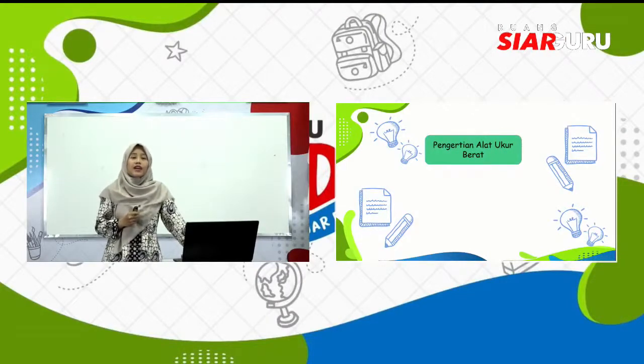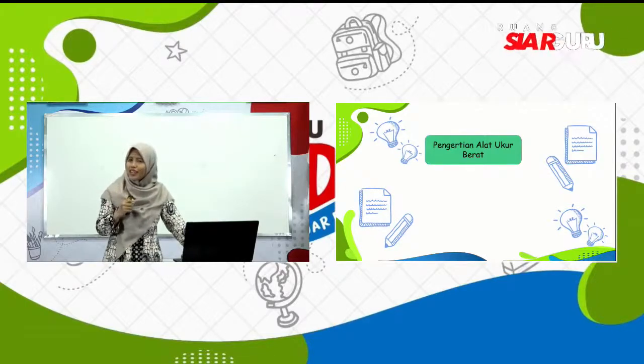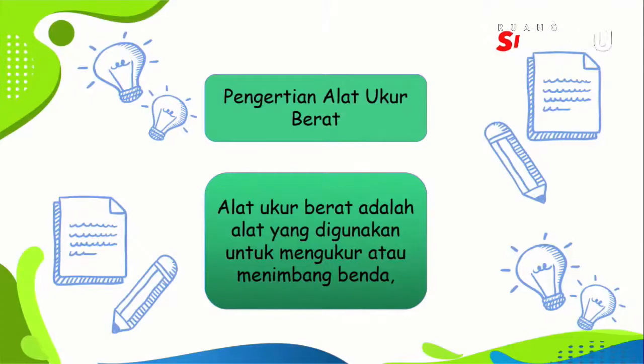Yang pertama adalah pengertian alat ukur berat. Sebelumnya, apakah kalian pernah pergi ke pasar untuk membeli bawang atau wortel? Pasti kalian akan ditanya, beli berapa kilo? Untuk menjawab pertanyaan tersebut tentunya kalian harus mengukur menggunakan alat ukur berat. Apakah anak-anak sudah tahu pengertiannya? Alat ukur berat adalah alat yang digunakan untuk mengukur atau menimbang suatu benda. Biasanya kita menggunakan timbangan.